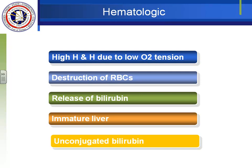Bilirubin problems are more common in sick babies — the lazy liver gets even lazier when the baby is sick or cold. Anything that causes problems makes the liver lazier. Also, anything that causes red blood cells to be broken down more rapidly will cause more bilirubin problems. A baby with a hematoma or bruising from delivery has red blood cells no longer in circulation that will be broken down, increasing bilirubin.